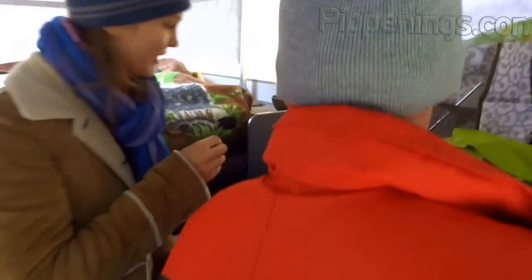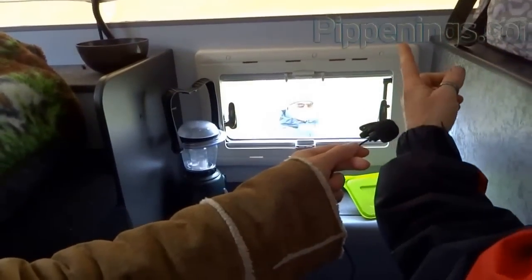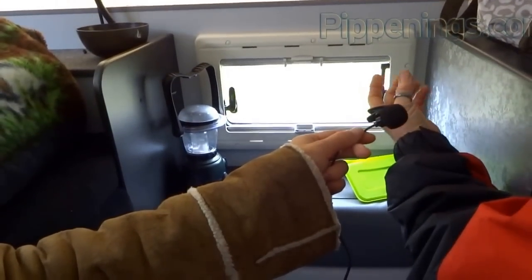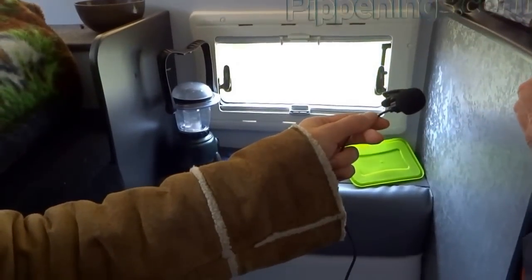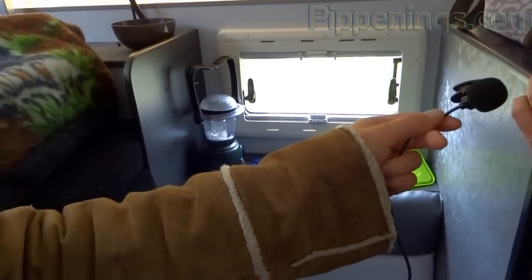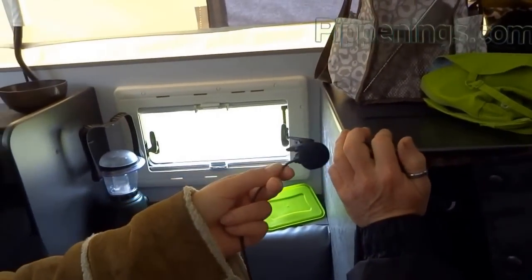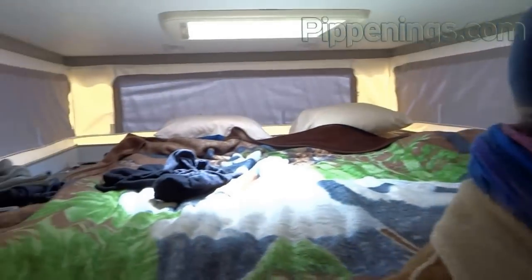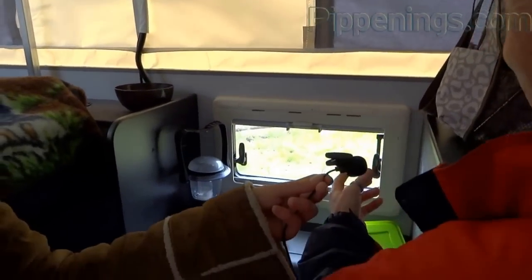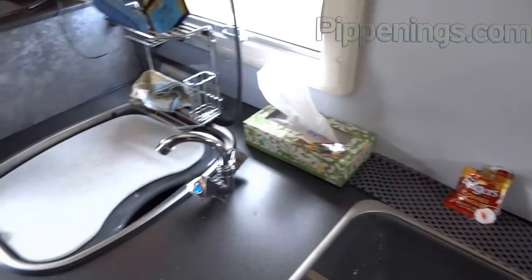The windows are Dometic, imported from Europe — thermoplastic frames with gas-filled, super-insulated panes. A window like that in the U.S. might run about $100, whereas these are around $300, but worth it. American slider windows use aluminum framing which transfers heat and cold very well, and you lose vision with the mullion and screen. These four windows fit really nicely in this unit.